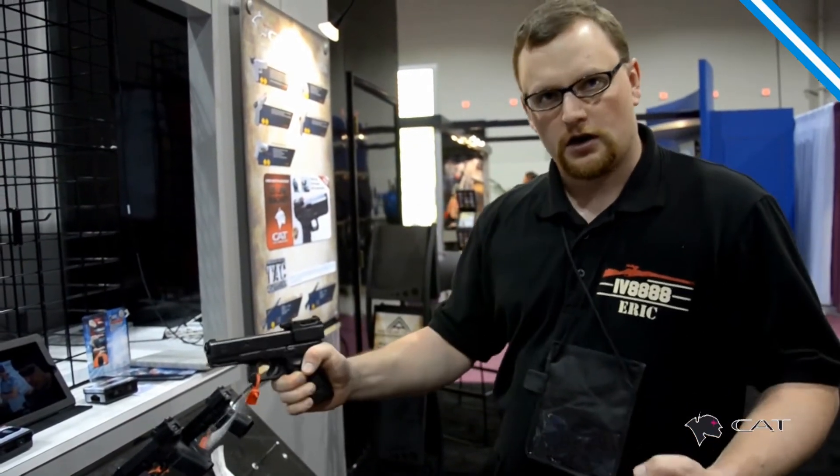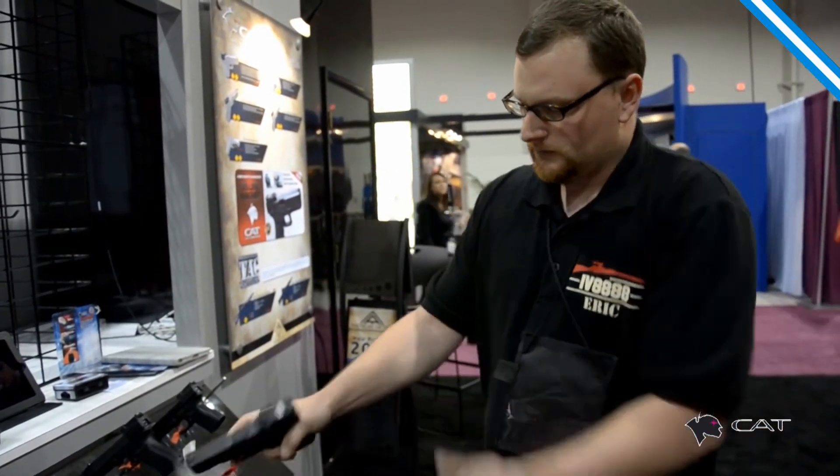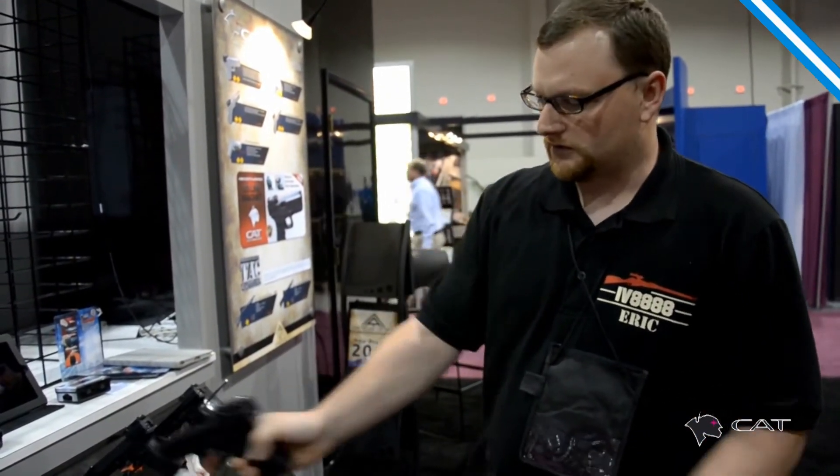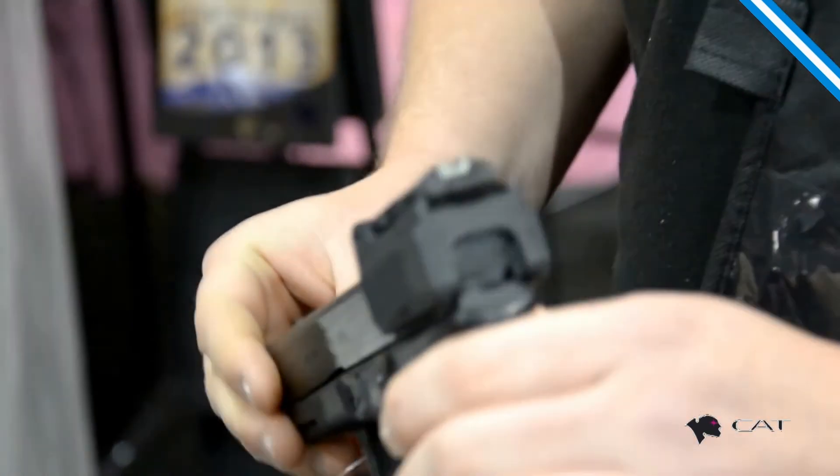If you've got any kind of one-hand draws where you've got to charge off the belt, you can do that if you need to. It's not going to move, and that's what you want. It's nice and solid. It's a really cool setup. We wanted to just kind of show you guys that. We will be doing some videos on these in 2013.